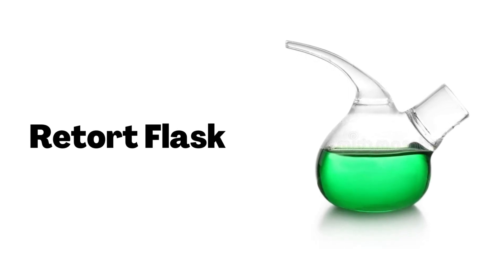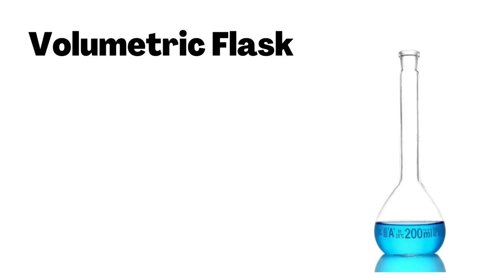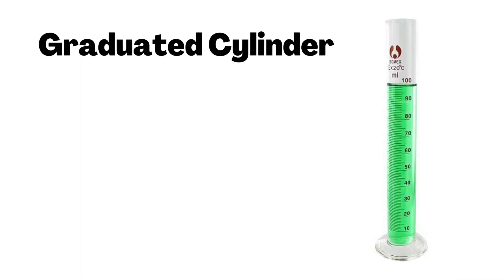Retort Flask. Volumetric Flask. Graduated Cylinder.